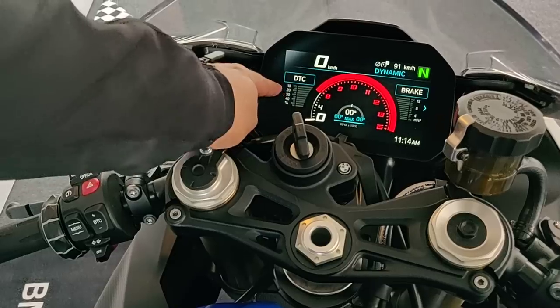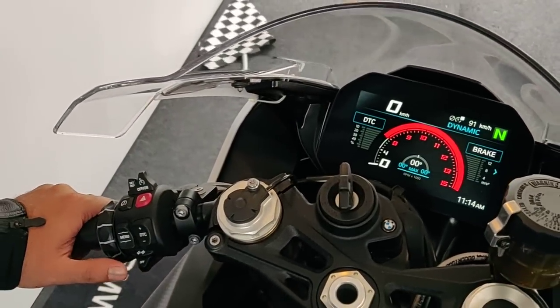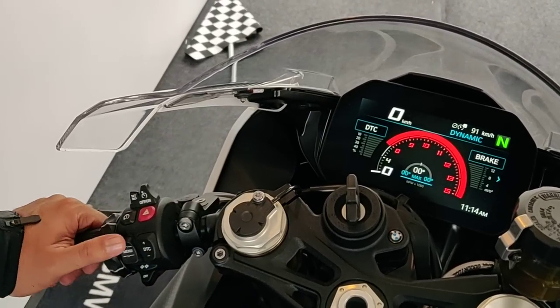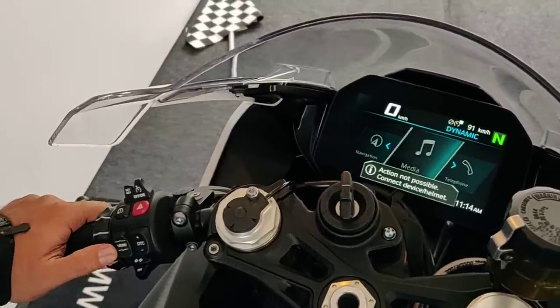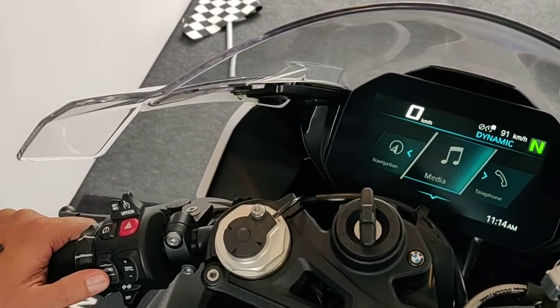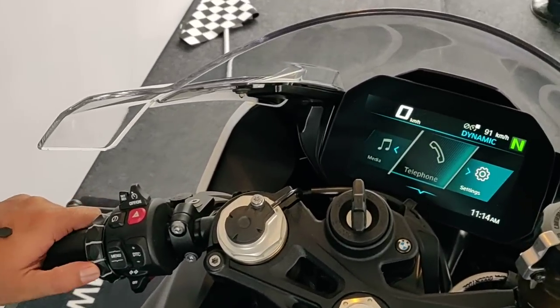In Sport mode you also get a very cool display showing the lean angle you've achieved, the DTC intervention level, and the brake power being applied — a lot of useful information on the go as you're leaning the motorcycle. If you're on a racetrack you can figure out exactly what you're doing. Navigation is self-explanatory, and the media section lets you connect a phone or helmet for music.